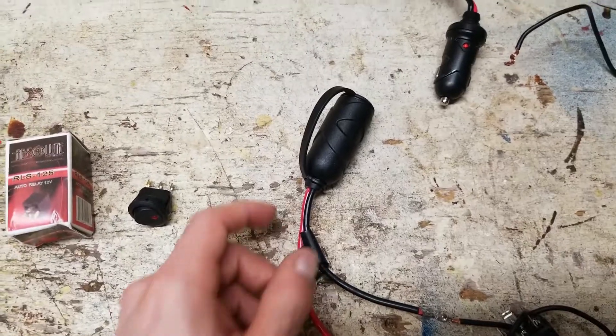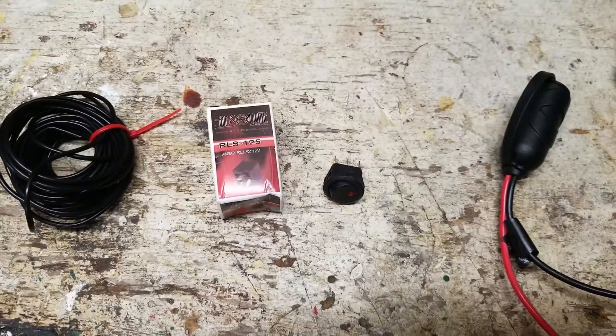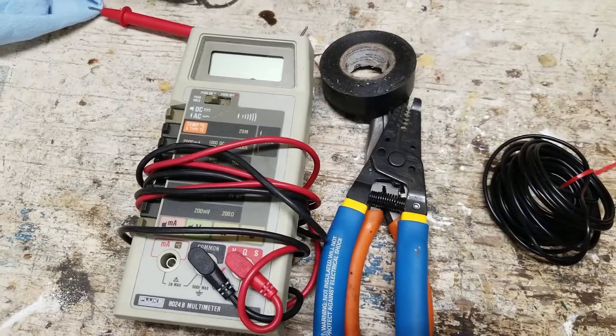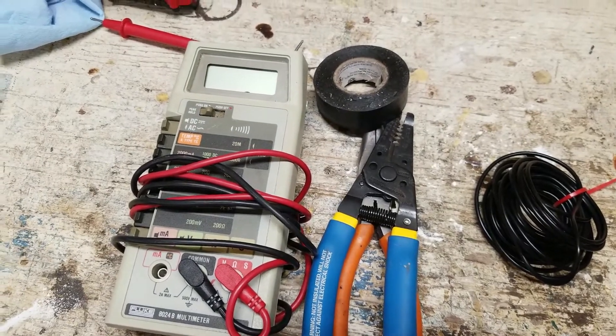In this tutorial, I'm using a 12-volt socket, a 12-volt switch, a 12-volt auto relay, some electrical wire, as well as some general electronic tools like pliers, tape, and a multimeter.